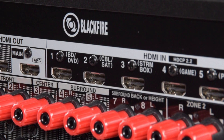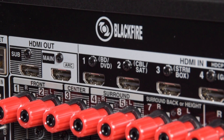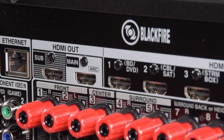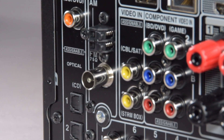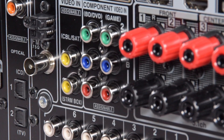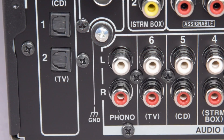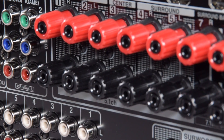There are two HDMI outputs — the main out supports audio return channel, and in the menu settings you can select the option for Dolby Vision to be on the main output or the sub output. There are three digital signal inputs on the back, along with an AM-FM tuner, and a host of legacy analog inputs: two component, two composite, and six analog. There's even a separate phono input for your turntable.